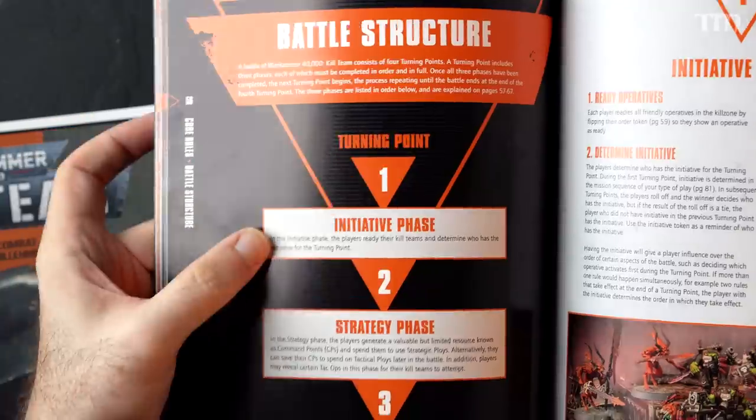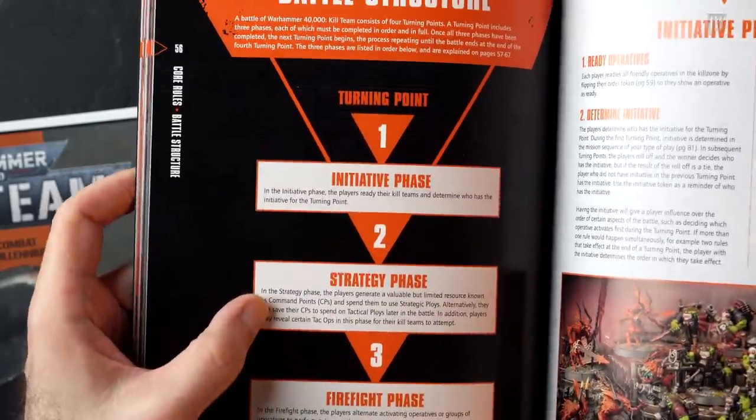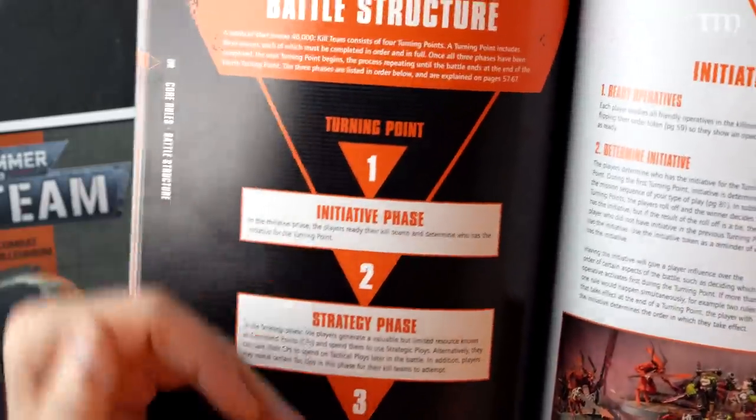The battle structure works like this: you have your initiative phase, strategy phase, and firefight phase, happening every single turn. On the first turn, the scenario tells you who goes first. After that, you always roll off at the beginning of the turn to see who has initiative. In the strategy phase, you get command points every turn depending on the scenario and whether your leader is alive. You can use them to do strategic ploys — each army has their own — or a command reroll, which is a tactical ploy.